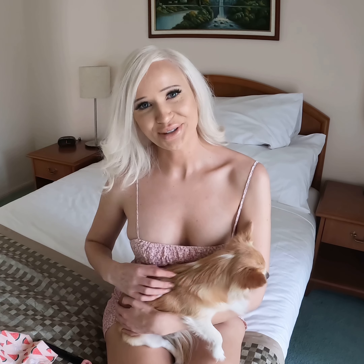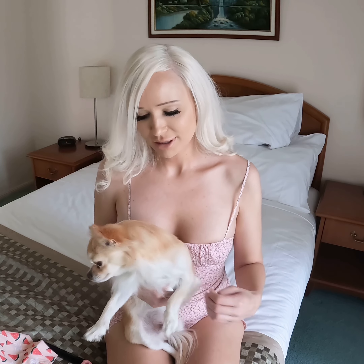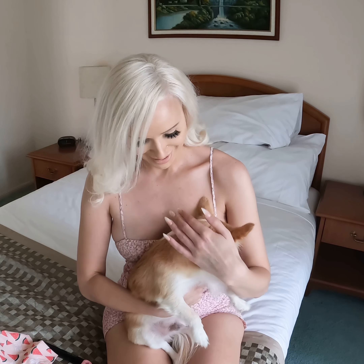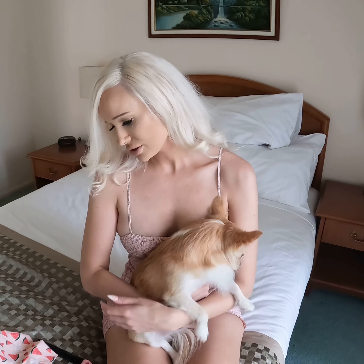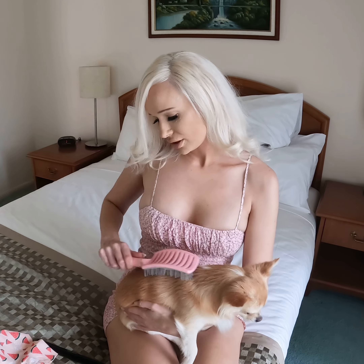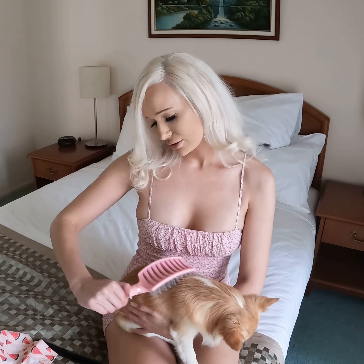That's Charlie Bear all done. He gets so hyperactive after a bath — he just air dries. I never use a hair dryer or anything on him; he just dries himself because he's running so fast. After he's all dry I just use my hair brush. He doesn't like dog brushes for some reason — he just runs away — so I just give him a little bit of a groom with my brush.